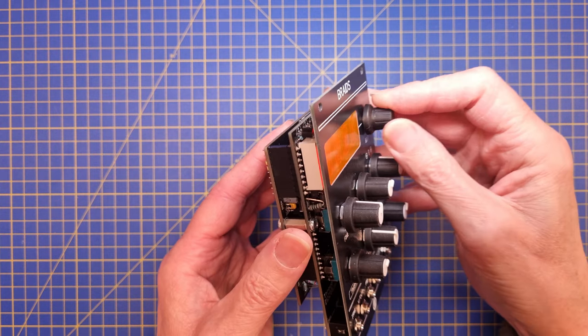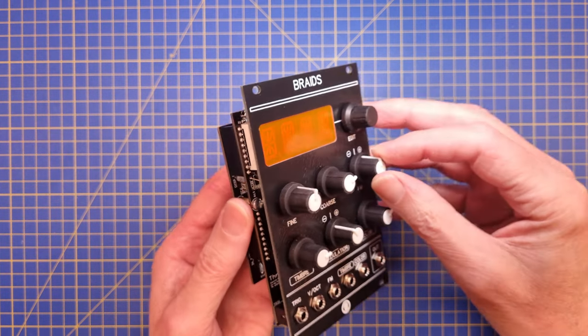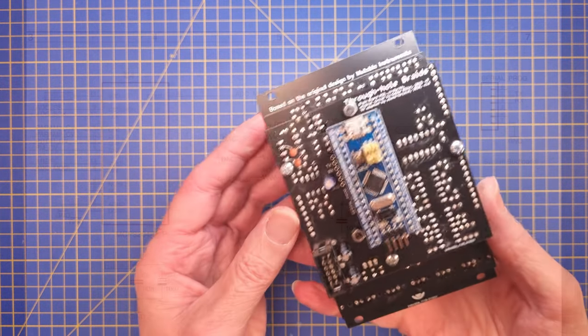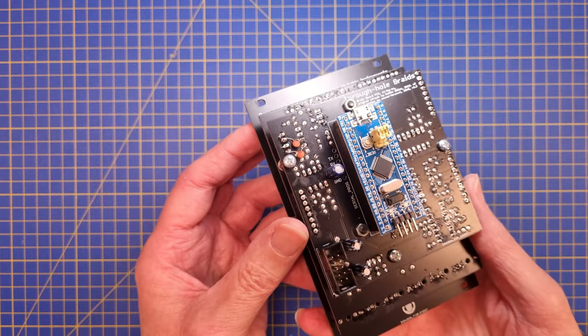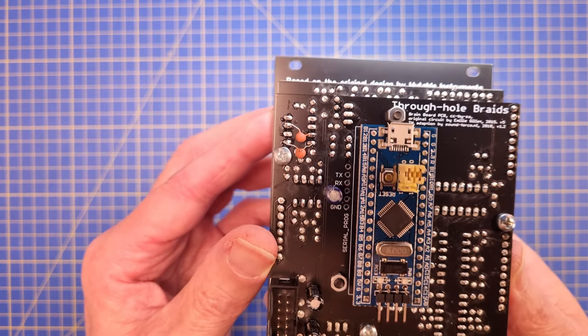Something worth mentioning is that I ran into a weird issue with the SPI bus used by the digital-to-analog converter for the audio out. At first I didn't mount the 47-ohm serial termination resistors, and the audio was very distorted and had a lot of noise in it. After adding those it got better, but I also had to add two 47 picofarad capacitors on the serial clock and data lines to get rid of the problem completely.